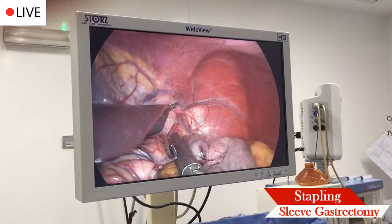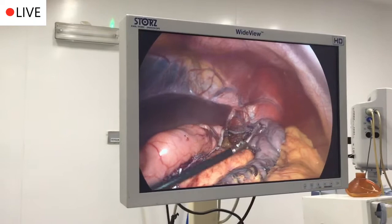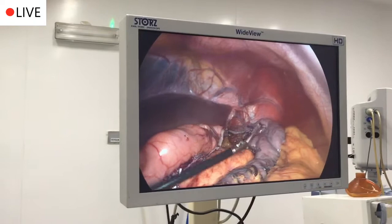The stomach is completely separated. This is your new stomach; this portion of the stomach is going out. We're pulling the stomach out from the bikini line — that's another advantage — and we're all out.